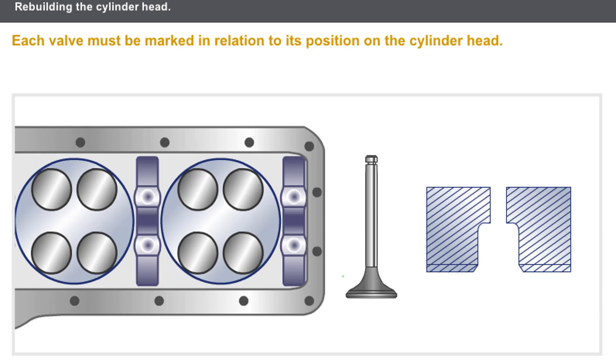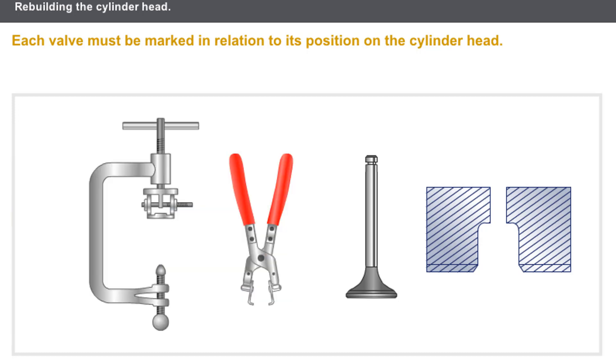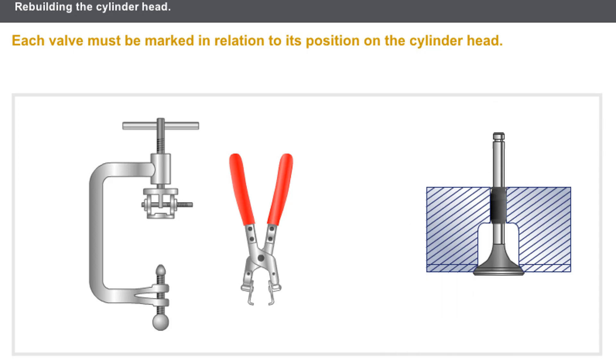The valves must be fitted in the locations where they have been ground. You must always check that each valve is marked in relation to its position on the cylinder head, and that there are no large traces of carbon on any of the components to be refitted. You must fit the following components using special tooling: the valve guide, the valve stem seal, the return spring, the cup, and the collets.